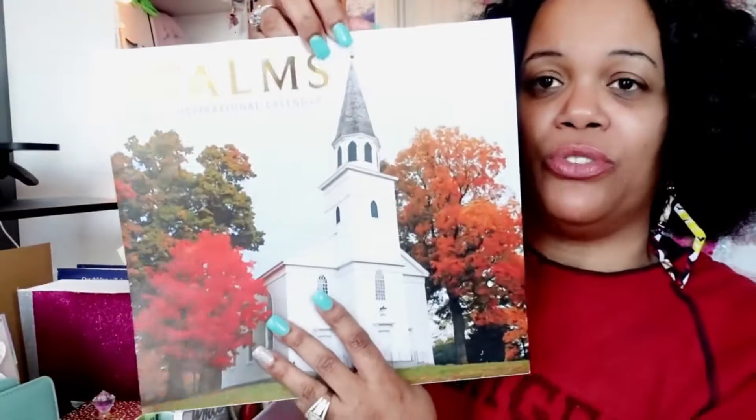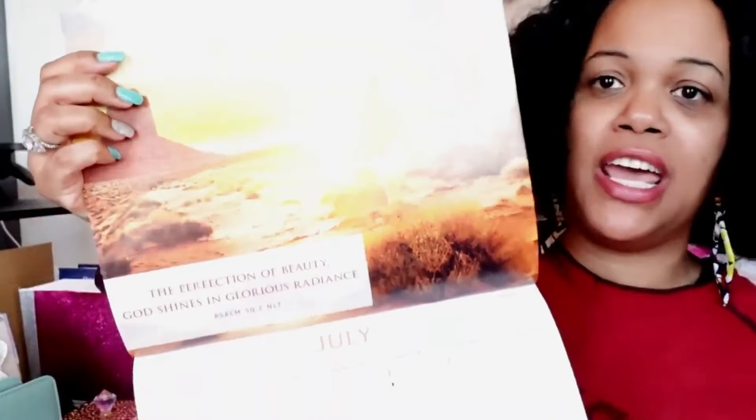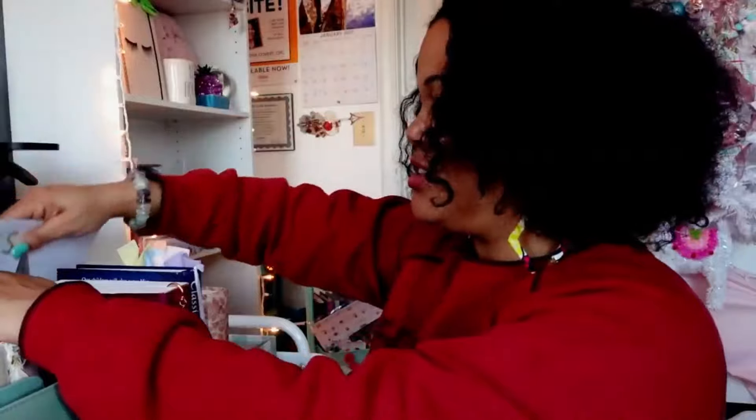This is a beautiful calendar I got from the Dollar Tree — it's all about the Psalms and features breathtaking photos. I'm not going to have it on the cart long; I think I'm going to use it in my kitchen. I just love the pictures and the fact that it's themed around the Psalms.